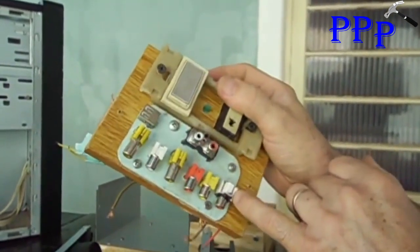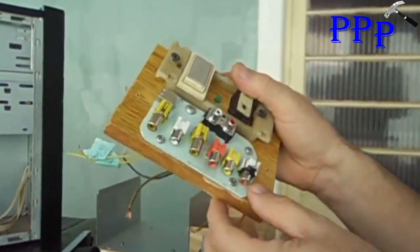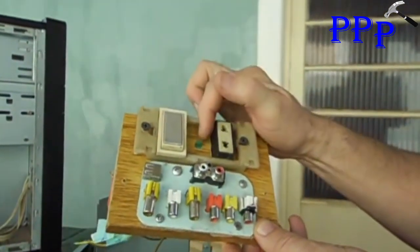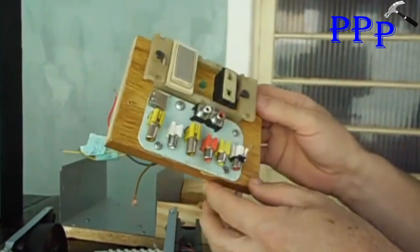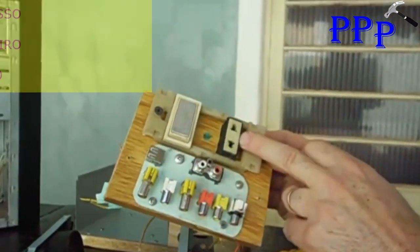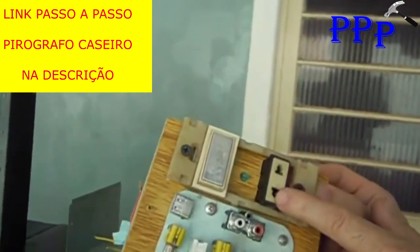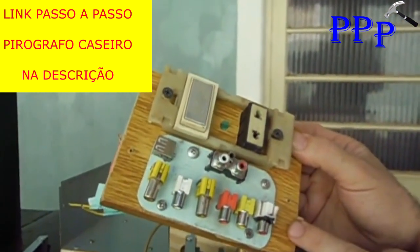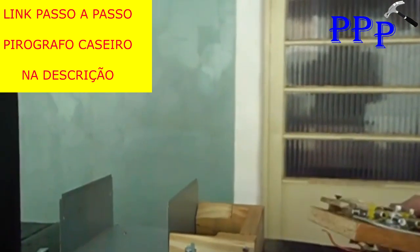Here we'll place 12 volts, 3 volts, another 12 volts here, 5 volts here, 12 volts negative here, and 3 volts GND negative here. Here we'll add a power switch and a small LED to indicate the power supply is running. And here we'll place 5 volts on this socket output so we can use a homemade pyrograph — we'll also post a video showing how that's made.